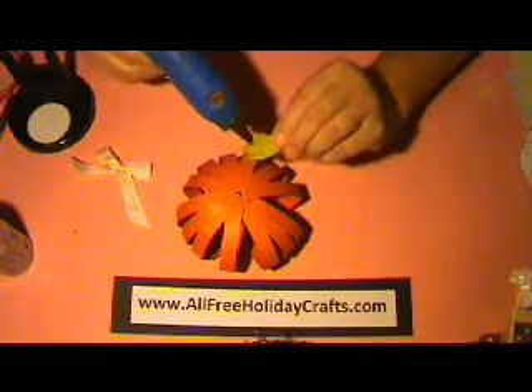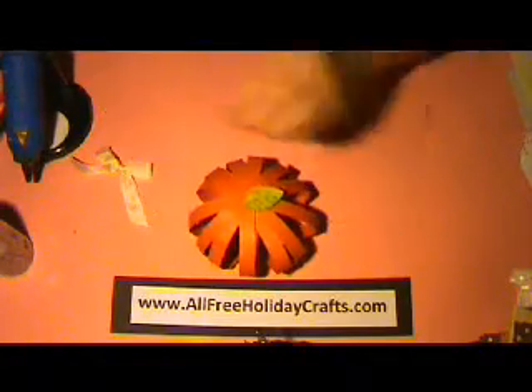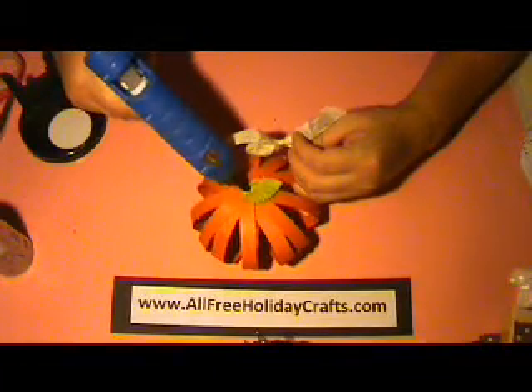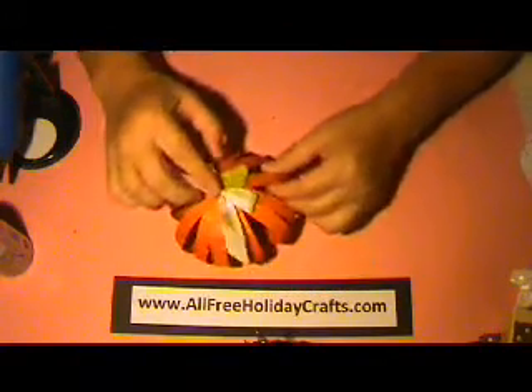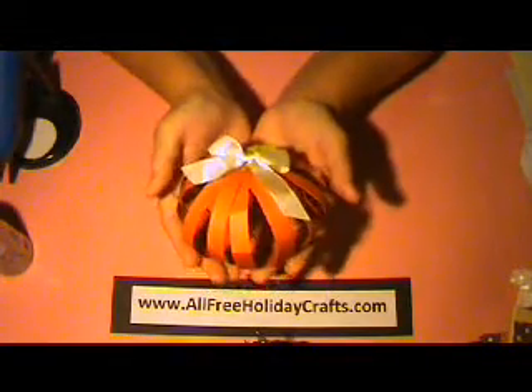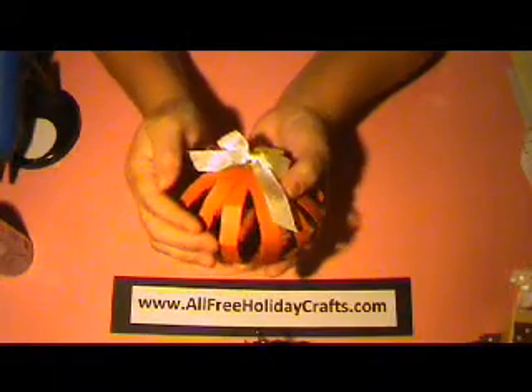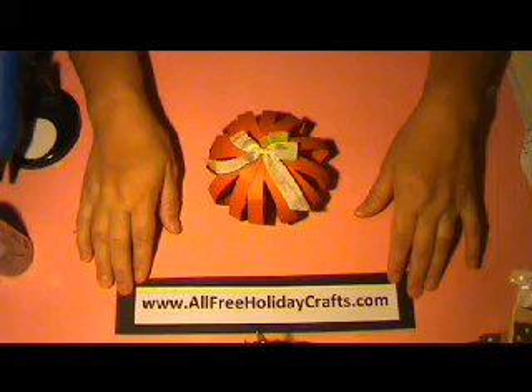Placing the leaf at the top here, and then adding my ribbon on top there as well. And there you have your paper pumpkin ready to decorate your home or your classroom. I hope you enjoyed this. Please check out www.allfreeholidaycrafts.com. Thank you!